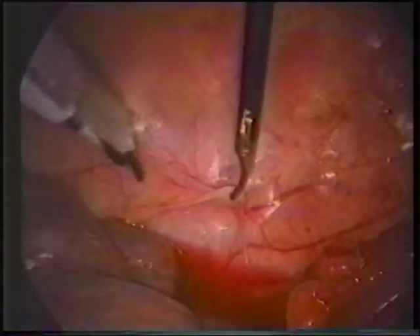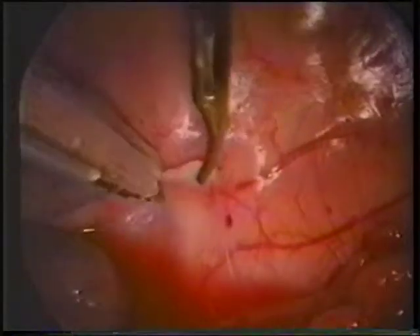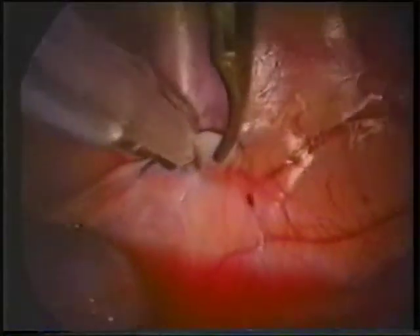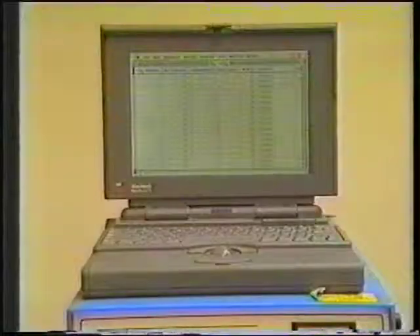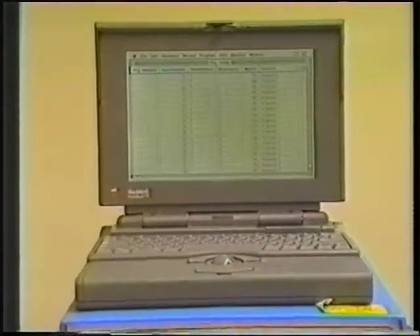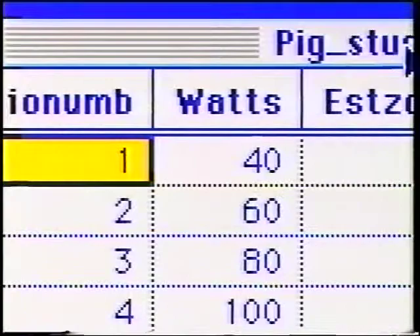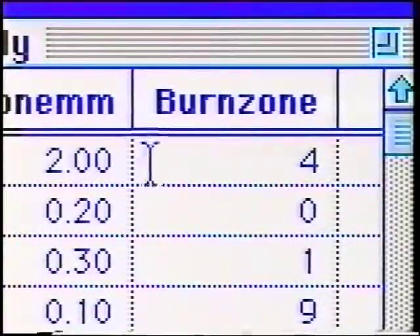After all the lesions in a series were created, staples were used to mark the beginning of each line of study lesions. This was the second line created, and its beginning is being marked with two staples. One staple was used to mark the opposite end near the higher wattage setting. All data was entered contemporaneously into a laptop computer with fields for watts and the visual and histologic estimate of burn zone.